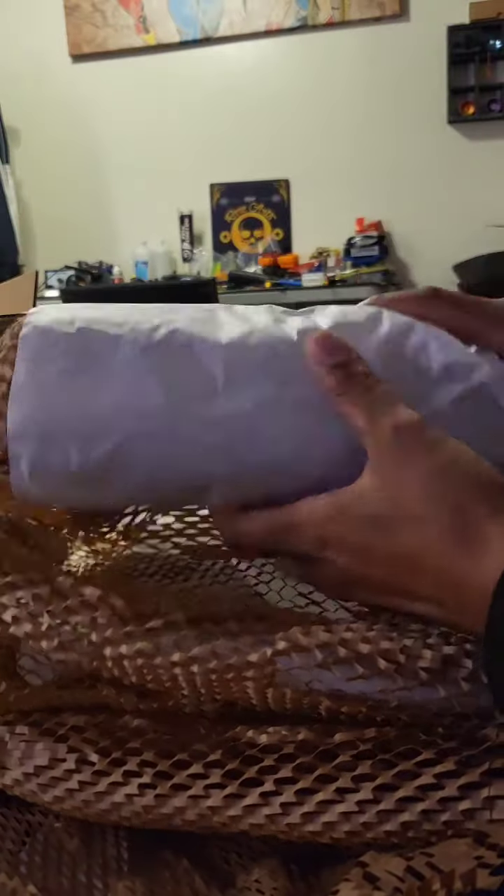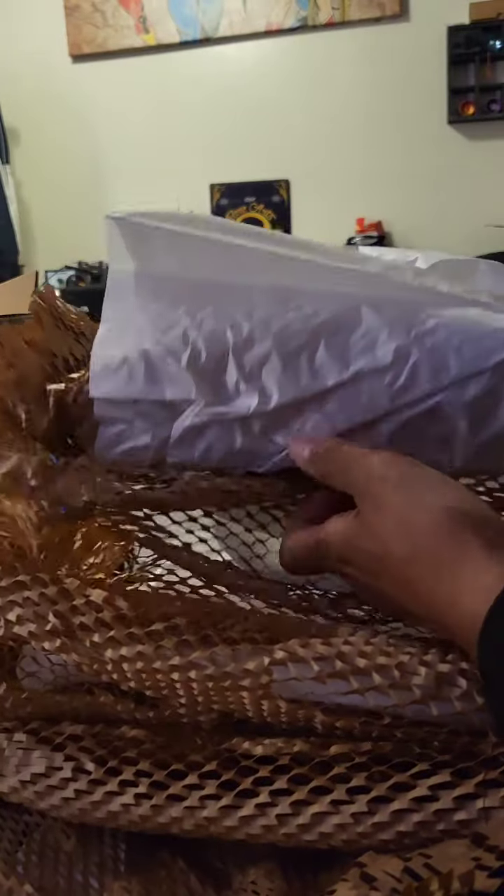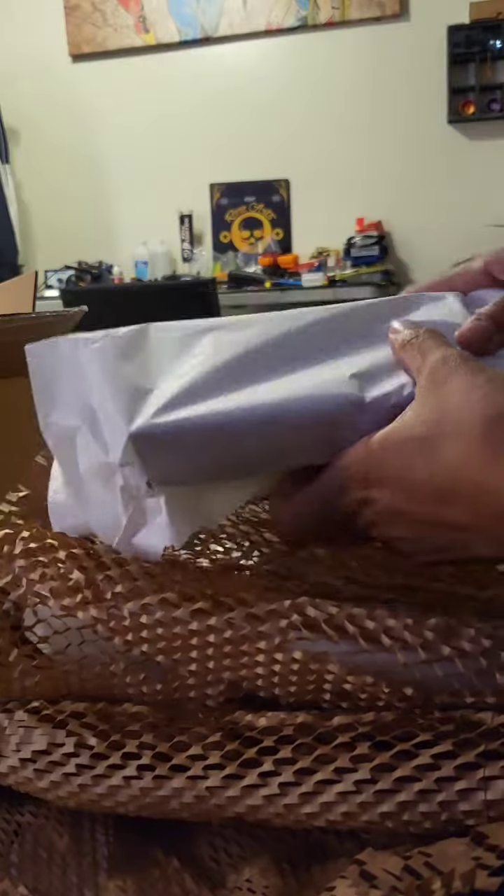Let's see. They're locking it up — they wrapped it a lot, pretty good. It should be pretty protected. Wow, look at all that wrapping!